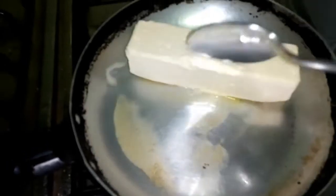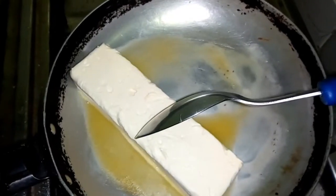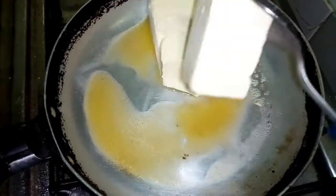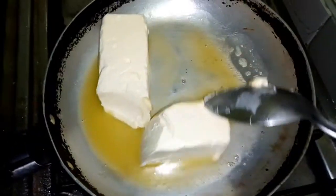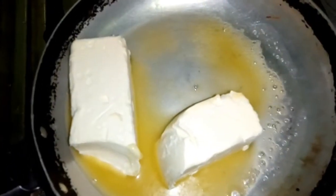Lo primero que haremos será poner a derretir muy bien el cuarto de margarina o mantequilla, los 125 gramos, ya sea en el horno microondas o en un sartén. Yo soy más práctica, entonces estoy utilizando un sartén muy limpio. Me gusta hacerlo de esta forma para que cuando se integre a la preparación ya esté completamente derretida y sea mucho más fácil manejarla.